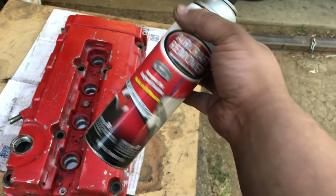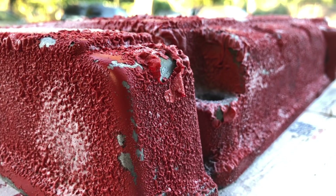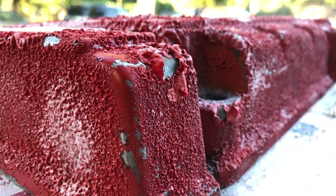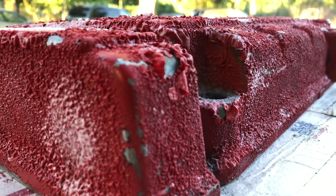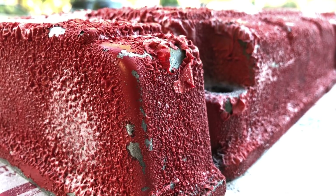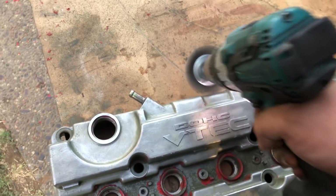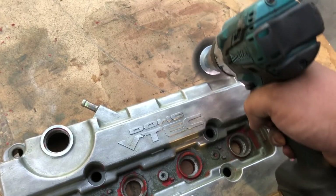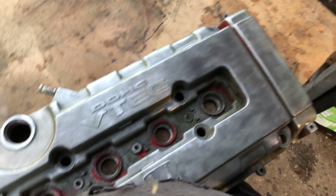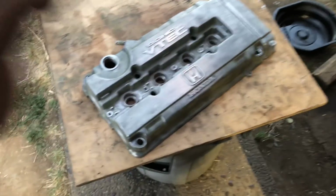This can is really old, that's why it's spraying like that. It takes the paint off pretty quick. I'm just gonna clear it up a little bit more and send it with the wrinkle red after I tape everything up of course. Now the taping job.